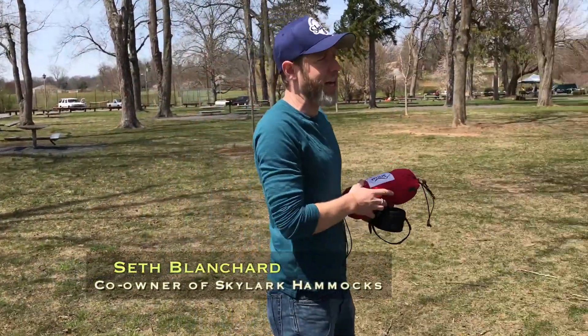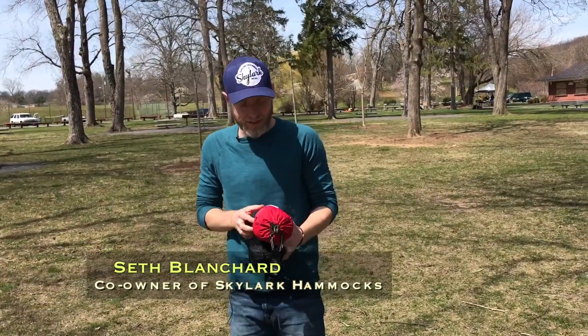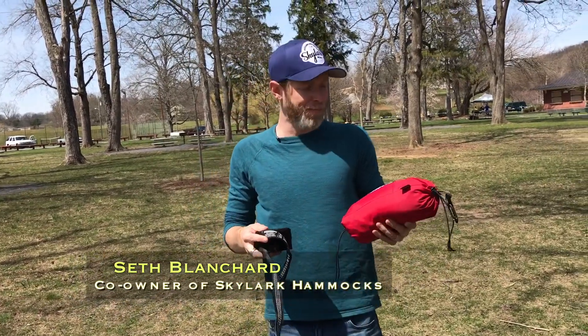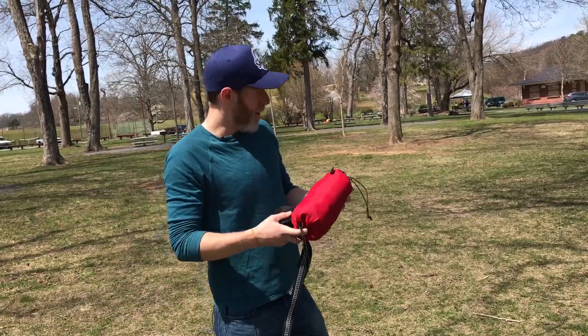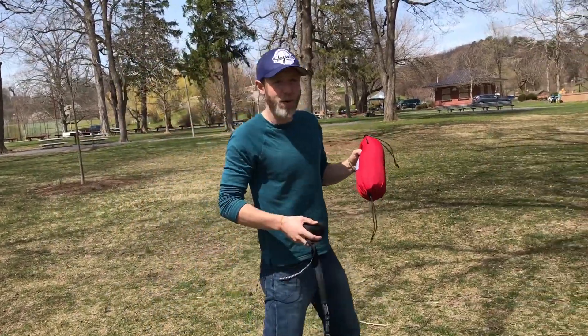I'm Seth Blanchard with Skylark Hammocks. We're local — we make these in Stanton, Virginia. We've got a brand new production facility going right downtown, and I'm going to show you how to put one of these up.